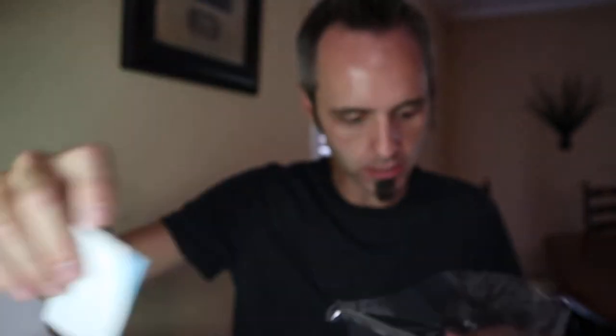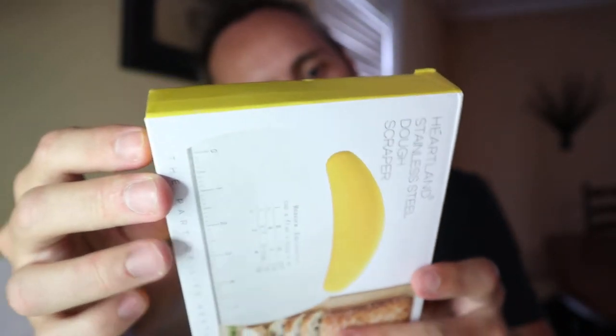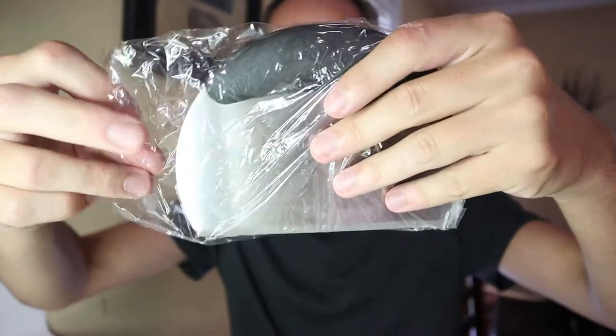So we got a little doohickey right there. Looks like it's in a few different languages, just telling you about the product. And then they have the Heartland stainless steel dough scraper right there — great for bread. They even have little measuring things on there. Oh, that's cool. Let's open this thing up and see what we have here.